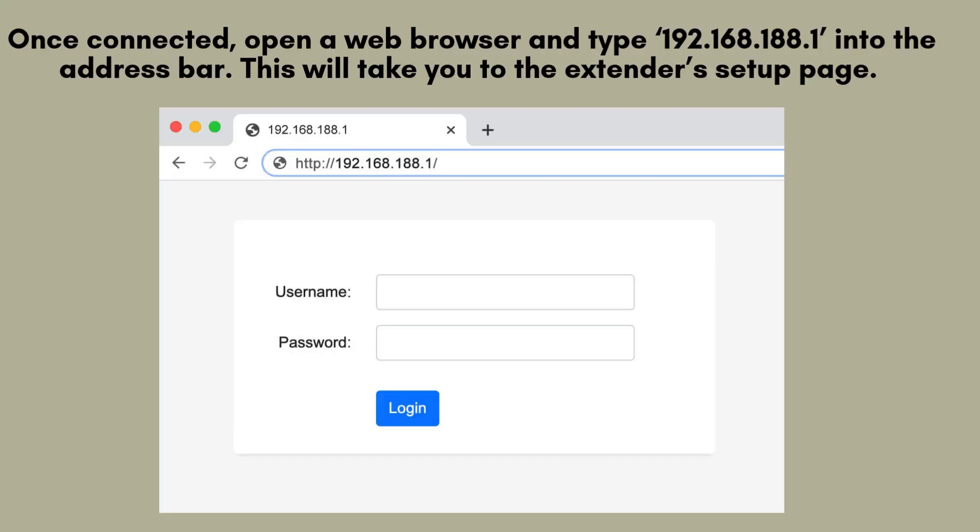After connecting, launch a web browser on your device and enter 192.168.188.1 into the address bar. This will direct you to the NetFun Wi-Fi extender setup page, where you can configure the device for optimal performance and connectivity.